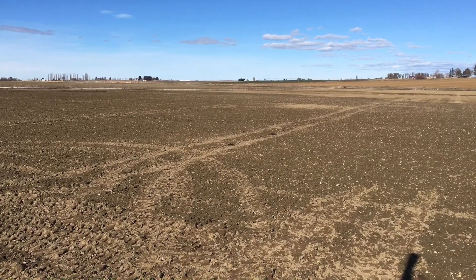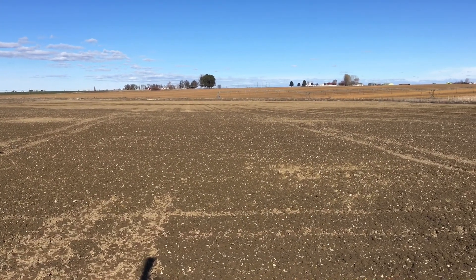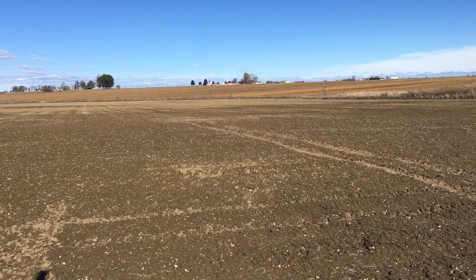Well folks, that's it — 120 pounds an acre of triple 16, that's what I do. We will see how the watermelons grow this year, stay tuned.